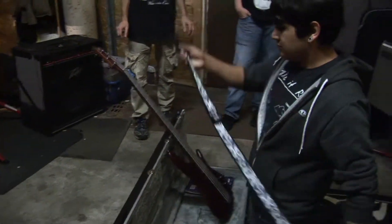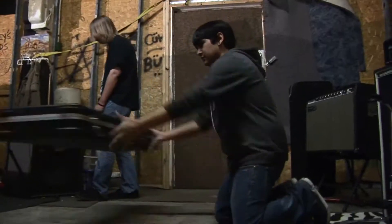The first thing you're going to need to do is take your instruments out of the cases and throw on the straps. Then, you need to ditch the cases.